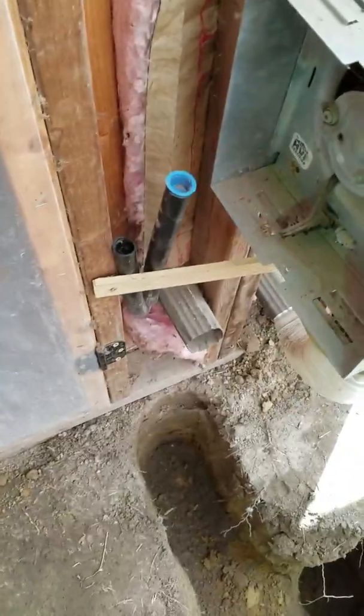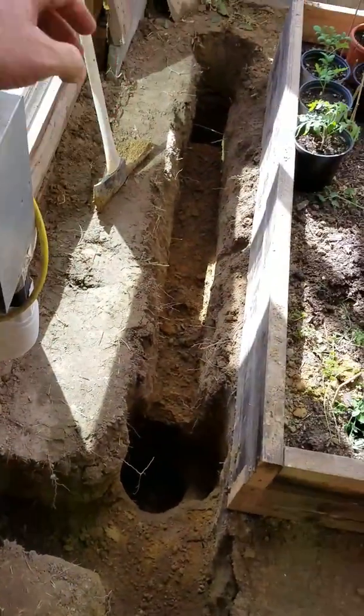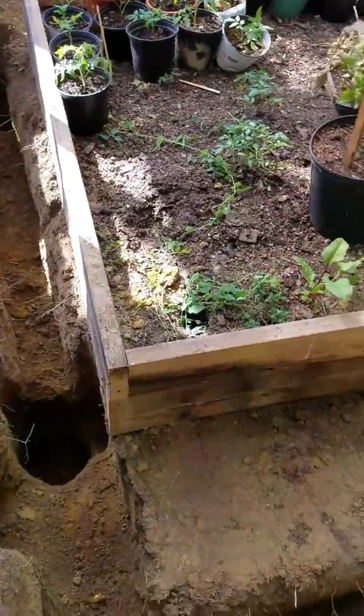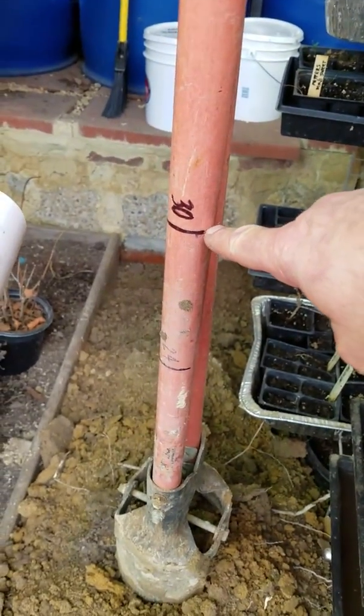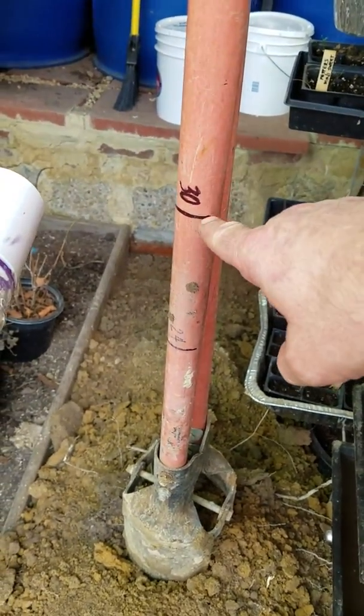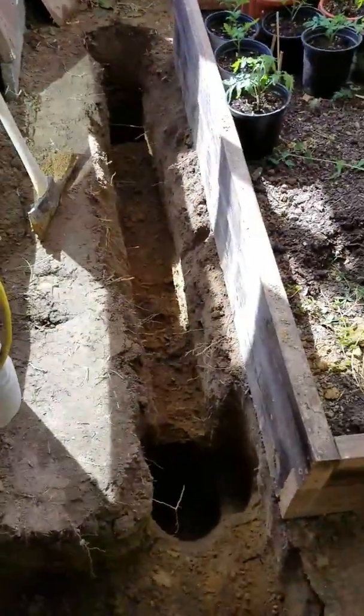So that'll be the circuit. Essentially what I'll have is stations that are 30 inches deep. On my post hole digger, that mark is at 30 inches, so I'm no less than 30 inches — though I might be a little deeper as I've cleared these holes out.